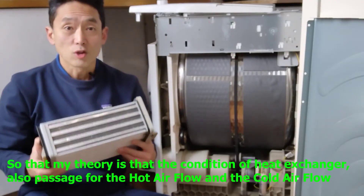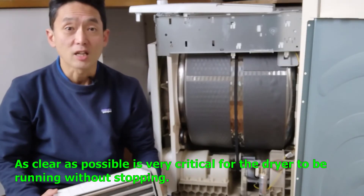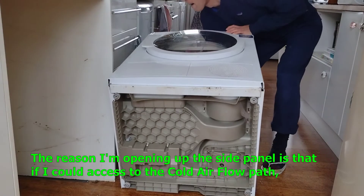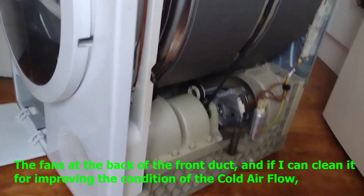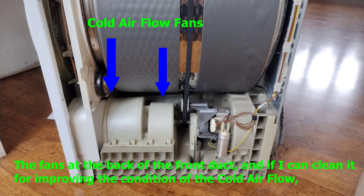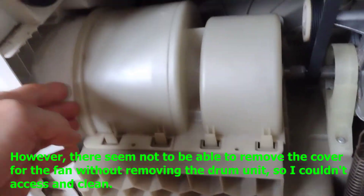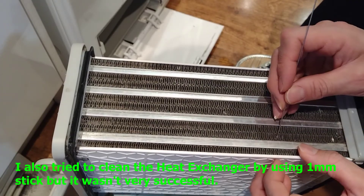So my theory is that keeping the heat exchanger and the passages for both the hot and cold airflow as clear as possible is very critical for the dryer to run without stopping. The reason I opened up the side panel was to see if I could access the cold airflow path and the fan at the back of the front duct, to clean it and improve the cold airflow condition. However, there didn't seem to be a way to remove the fan cover without removing the drum unit, so I couldn't access and clean it. I also tried to clean the heat exchanger using a 1mm stick, but it wasn't very successful.